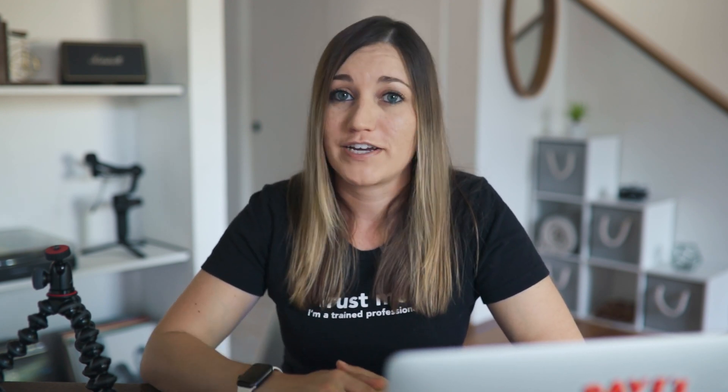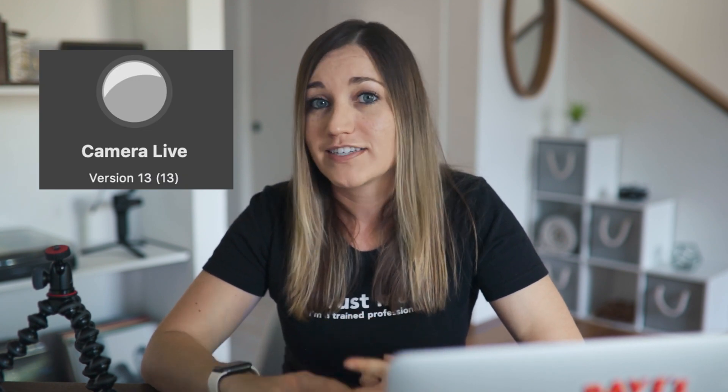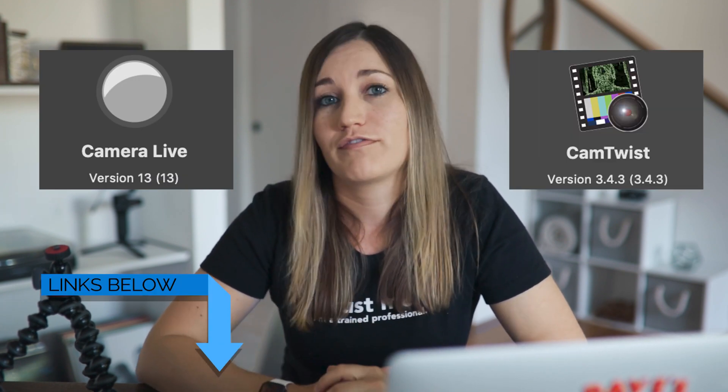In addition to the hardware, you're also going to need some software. You'll need to download two apps, and the great thing about these apps is that they're completely free. One is called Camera Live, and the next is called Cam Twist. I'll link to both of those below.